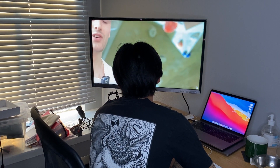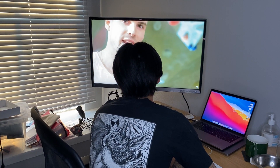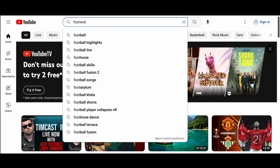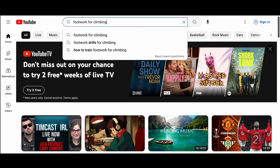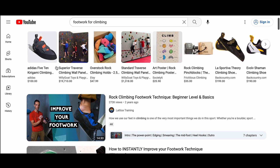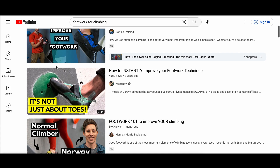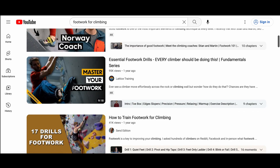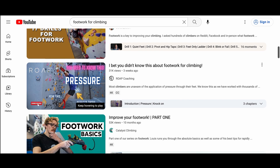I watch a ton of climbing content, and I think that one video that has been done to death is how to work on your footwork. However, as someone who's seen all those videos, it was always nice to get a reminder of these core principles, but I did always feel like there had to be more than just 'flex your big toe' or 'try silent feet.' If you're anything like me, then you're probably craving new ways to view footwork for climbing.